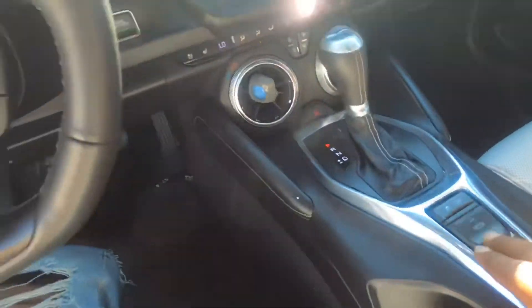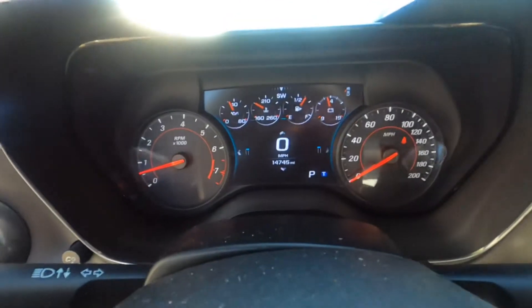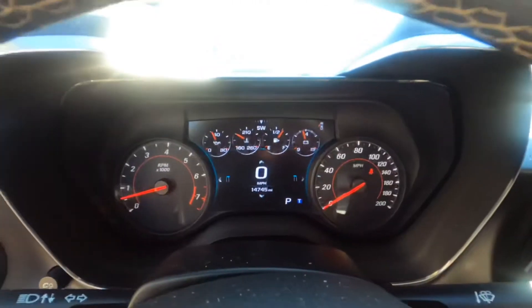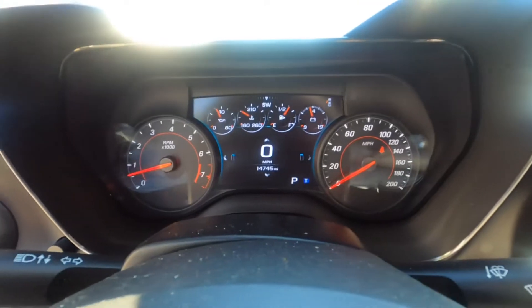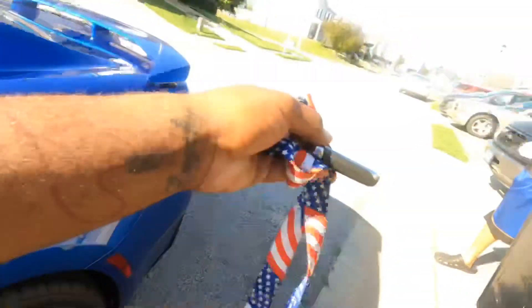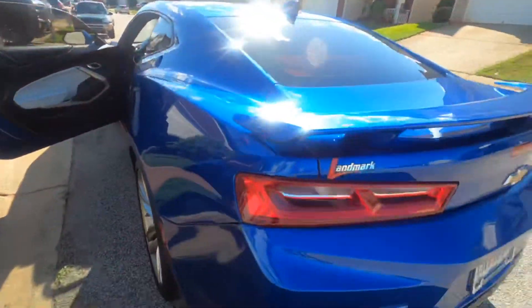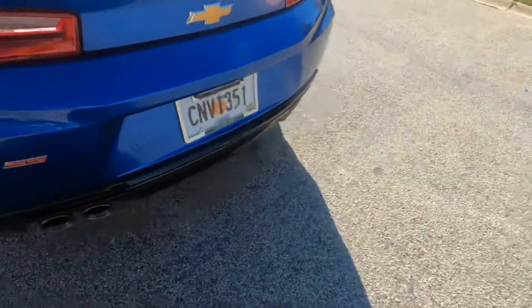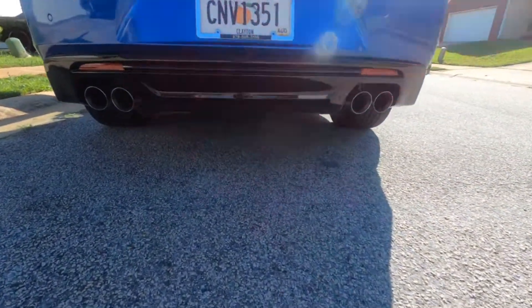We're going to put it in tour mode and show you what you really want to see. It's pretty much new — 14,000 miles. We're going to let you get in the driver's seat and check out this exhaust. Put it in tour mode, get it revved up to about 3,000 RPM. We found a light — 3,000 RPM.